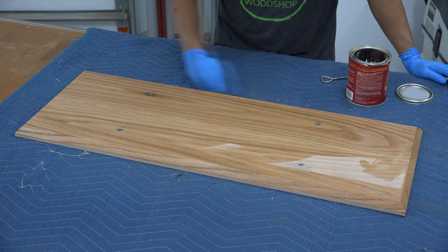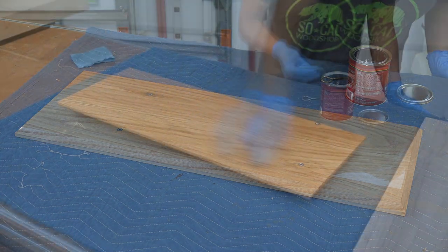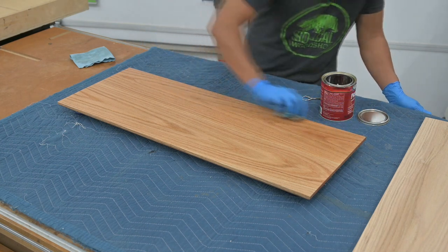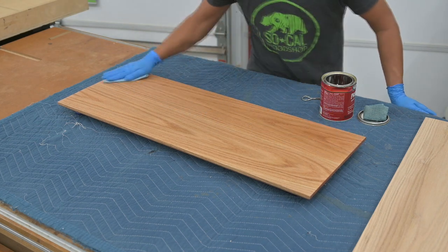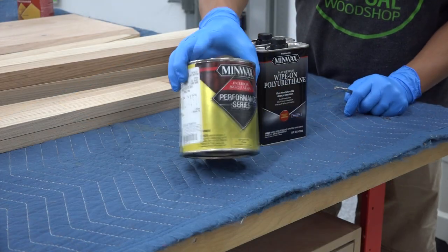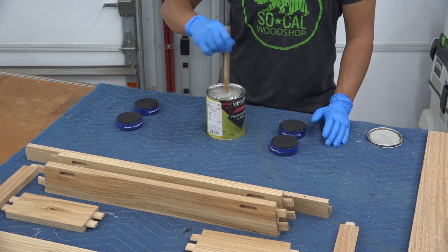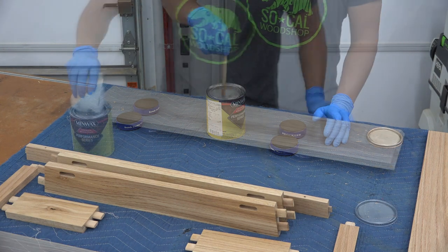The pre-stain conditioner penetrates the wood grain and helps prevent streaks and blotches by evening out the absorption of oil-based stains. This is especially necessary on softwoods such as pine, fir, alder, and aspen, but ultimately it promotes a uniform acceptance of oil-based stains in all wood species. After about five minutes, I wipe away any excess pre-stain conditioner. For the stain color, my wife chose silvered gray to add an aged look and eliminate some of the pinkish color that you often see with red oak.